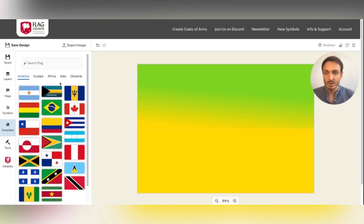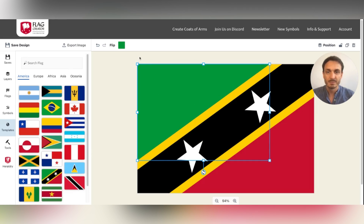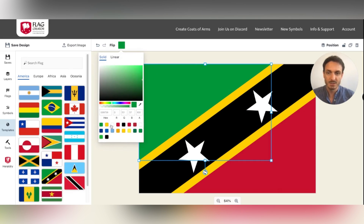When you import a template, all of the colors of the template will be available in the library as well. So you can see here all colors that are on the canvas at the moment.